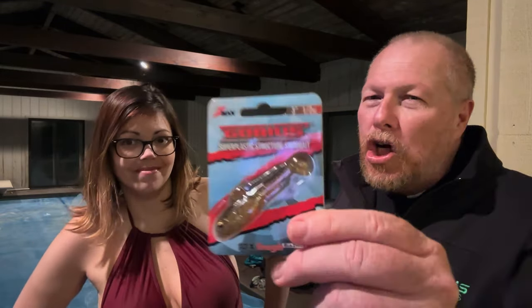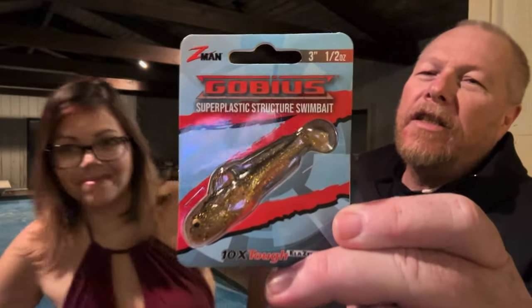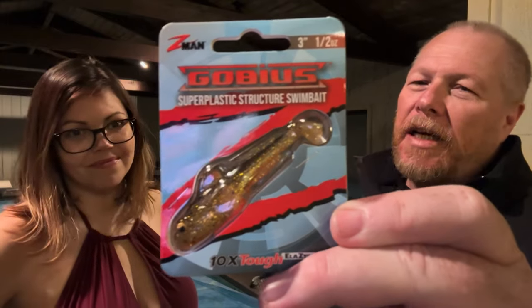We've got a Challenger. Weighing in at exactly one-half-ounce — the same as the Dark Sleeper — the Challenger from Z-Man: the Z-Man Gobius. This Gobius bait is a new Z-Man product. And what do you know about Z-Man products? They're very durable. They've got that stretchy, Stretch Armstrong kind of elasticity. And they don't break.